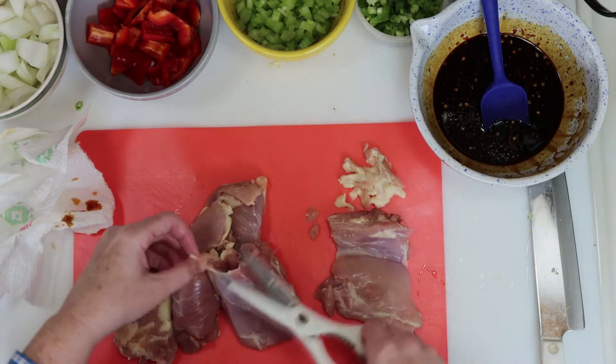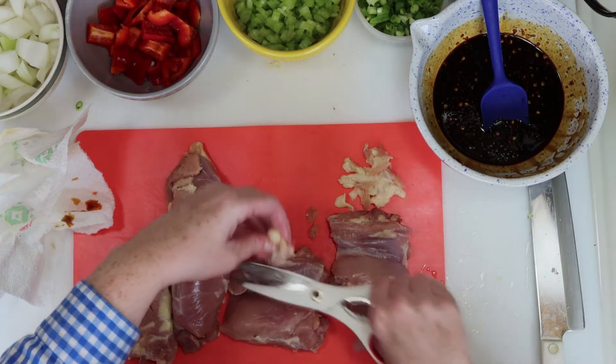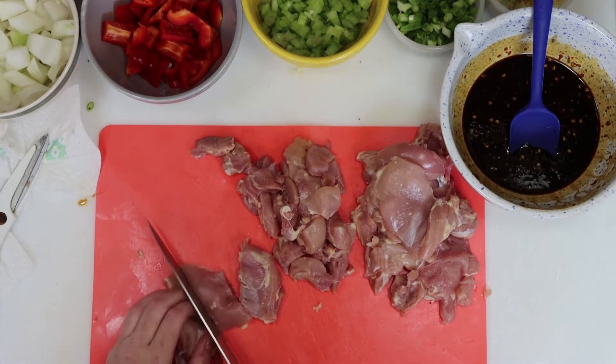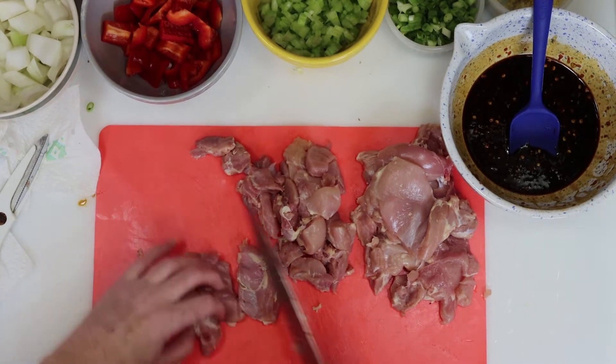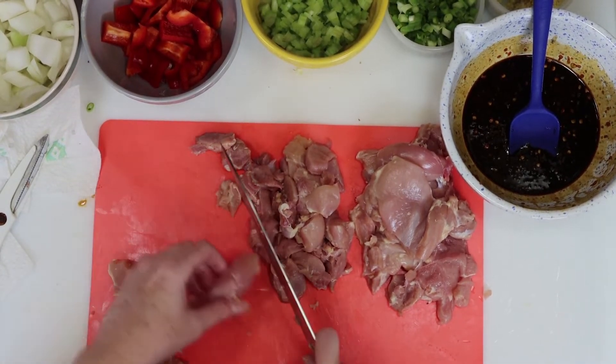I've got some boneless chicken thighs for this, and I do like to take a few moments to trim that fat from around the edges. After that, I basically take each thigh, cut it into three or four pieces, then into bite-sized chunks from there. Just try to make sure all of your pieces are uniform.